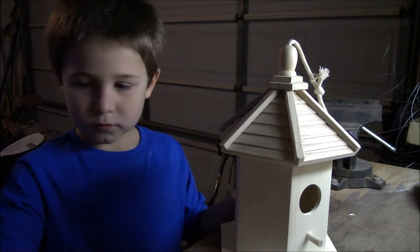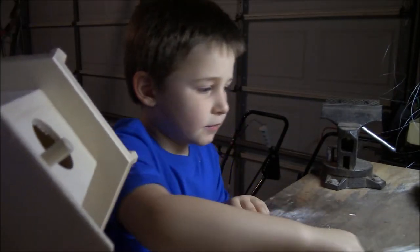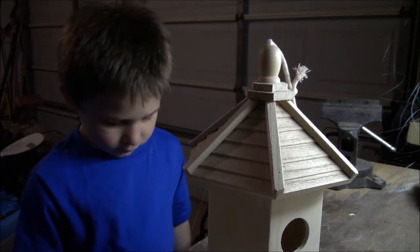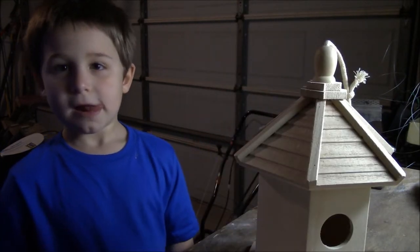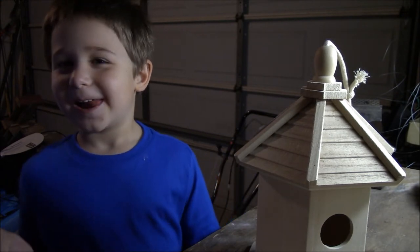We are going to — it's already been built — but we're going to paint it. We need to sand it a little bit. There are some rough edges on it, and then we're going to hang it up really high in a tree. You can go up and climb the tree yourself and hang the birdhouse when we're all done, because it's springtime.